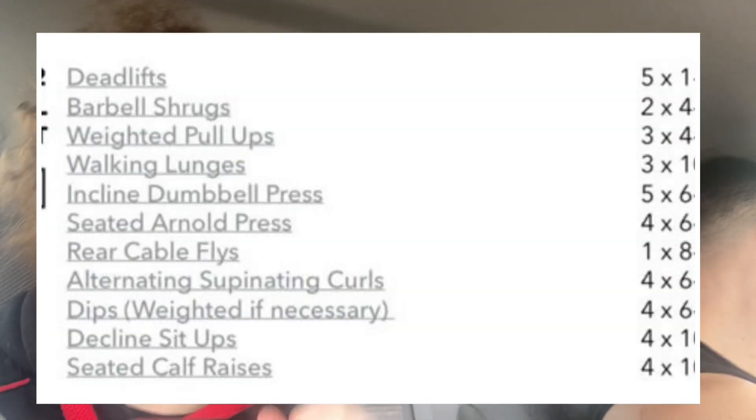Alright, he's finally out of the house. So can you explain to us what we are doing today? Well, today we're doing a full body program, thanks to the boys at Mind Pump that I got this program off of. We're gonna do a couple of deadlifts, some squats, split squats, lunges, sort of that stuff, and a bit of chest, finishing off with abs and calves. I'll put the program up on the screen so you can see exactly what we're doing.